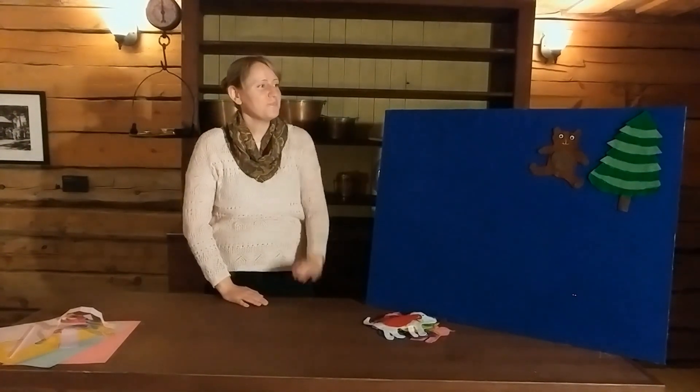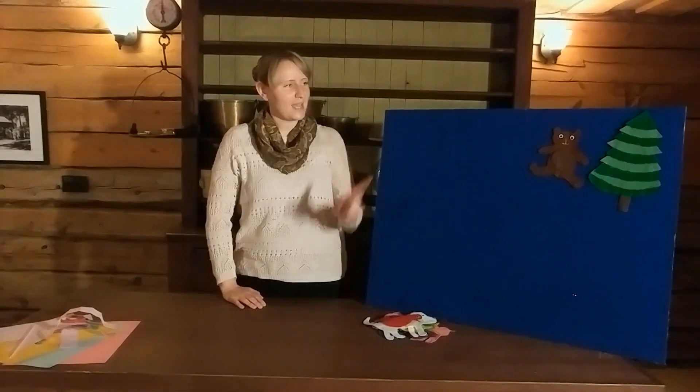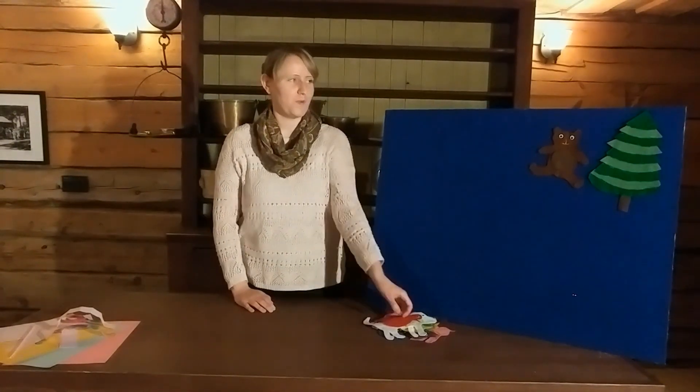Now the story that we're going to tell today, probably some of you guys are already familiar with it. It is Eric Carle's Brown Bear, Brown Bear. As you can see up here, we've got Brown Bear up here. He's out for a walk in the forest in the wide, wide world. So let's ask him, Brown Bear, Brown Bear, what do you see?